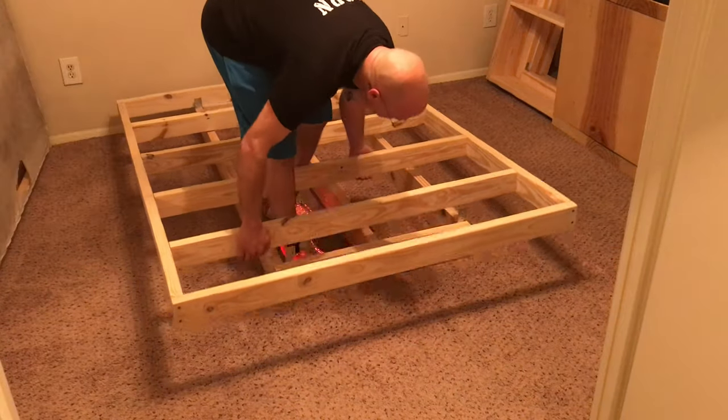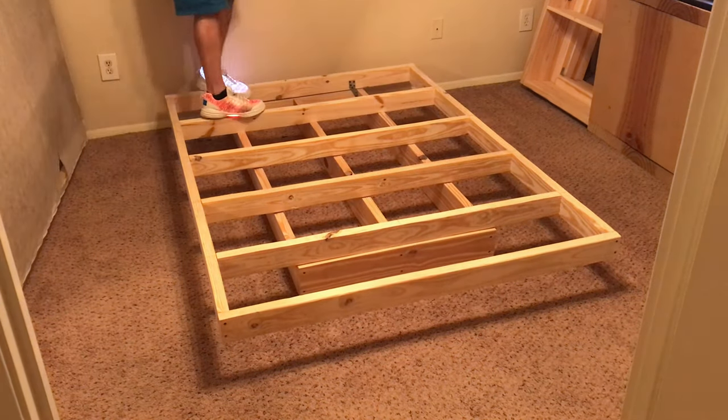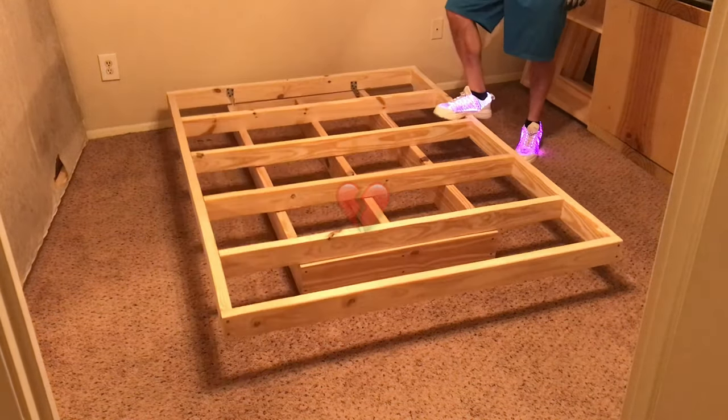I'll wrestle with it for a short time before securing it down and giving it the stability test. This is when I'm going to realize there is a serious problem. I'll test it on the other side just to make sure that I get the same failing result, and as expected, I did — so I'll be modifying this somehow.